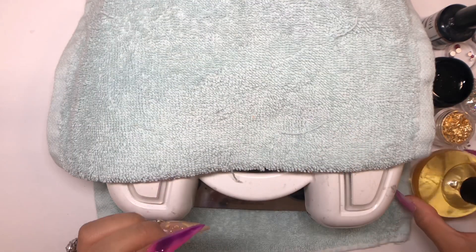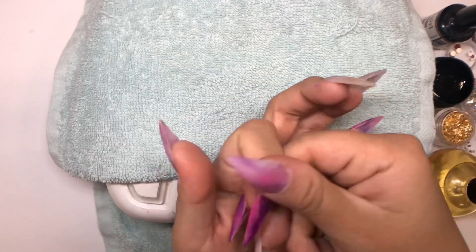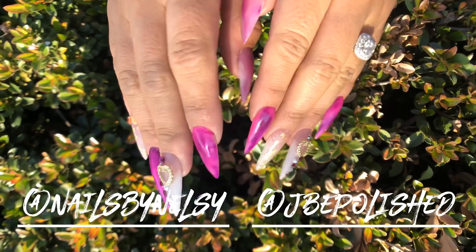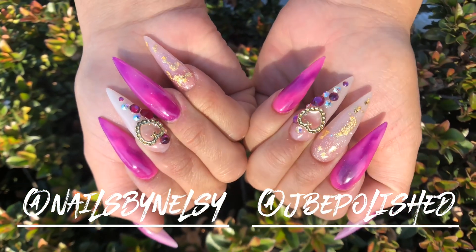I'm going to use cuticle oil, drop it in, and massage it into my cuticles — this is really important, especially for clients. And here is our final look! Please follow us on Instagram and like and subscribe to our channel. Thank you guys so much.